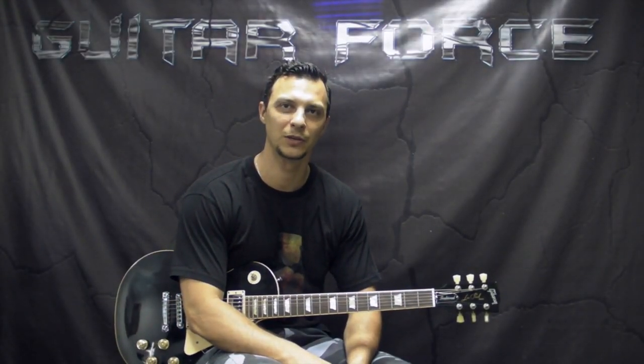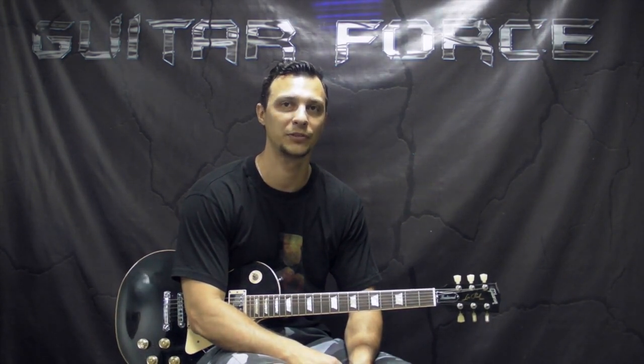What up guys, Alex is here at guitarforce.com. Today we're going to take a look at Under the Sun by Black Sabbath — a really cool song, very simple. I think it's great for any beginners, but also for any true Black Sabbath fans who would like to learn how to play this song.